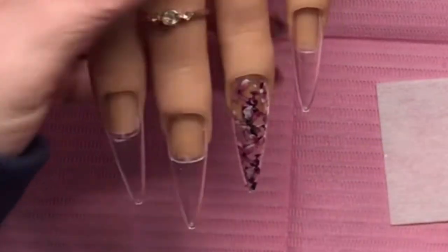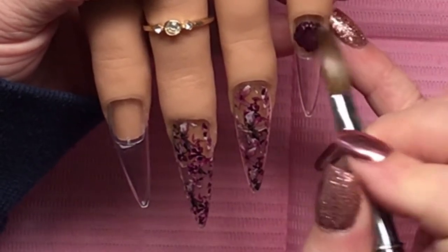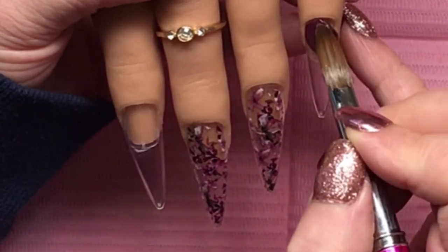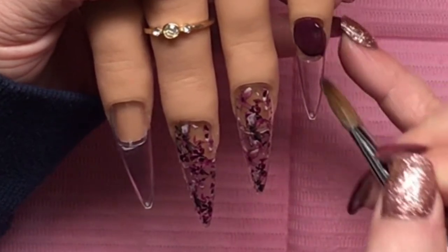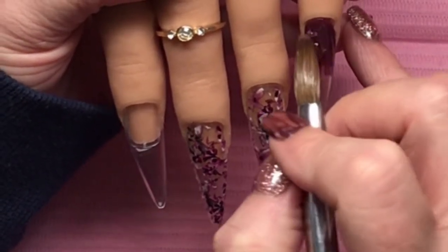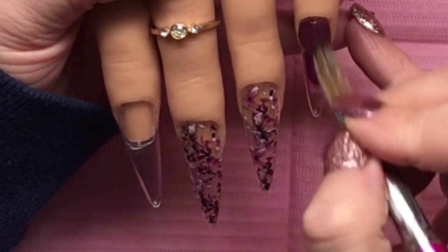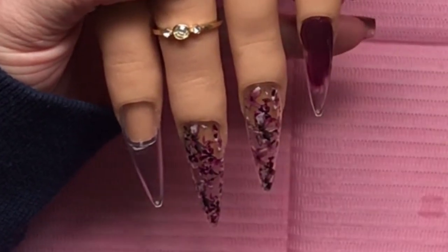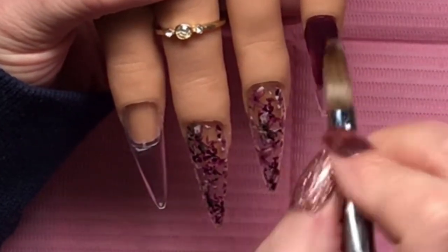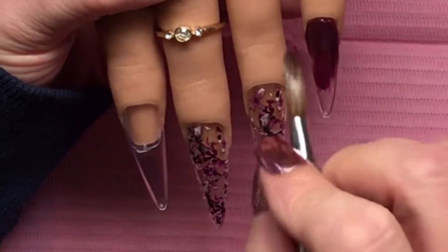This is Mulberry by CJP - it is a gorgeous deep dark maroon purple burgundy, whatever you want to call it. It is gorgeous. I swatched this in a video shortly before this one went up. She sent it to me for Christmas so it wasn't that long ago. The color is so lush, so lush. I saw her using this one in a set and it was absolutely strikingly beautiful.